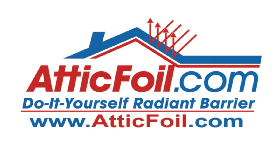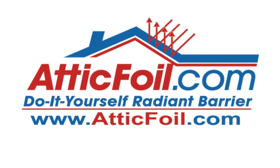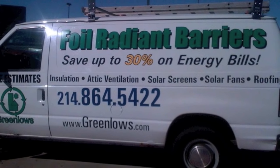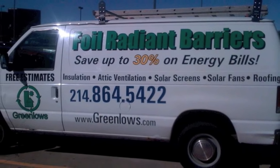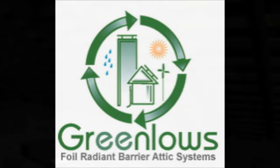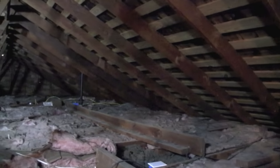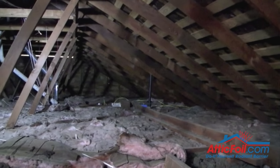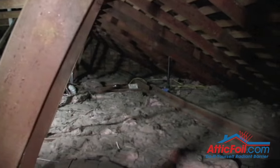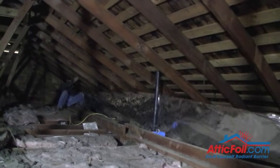Hey, this is Ed with AtticFoil.com. I wanted to share some video of Chris Edwards, the owner of Green Lowe's Radiant Barrier here in Dallas, Texas. He's one of many professional installers who install AtticFoil Radiant Barrier Foil. This is a video to show the open ridge method or the staple-up method of installing Radiant Barrier Foil. They're going to install the Radiant Barrier Foil and then come back with additional attic insulation. This is an older home with a fairly low-pitched roof.